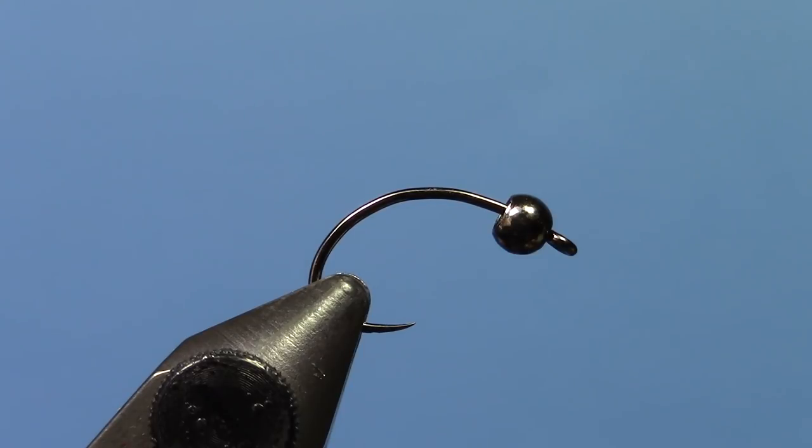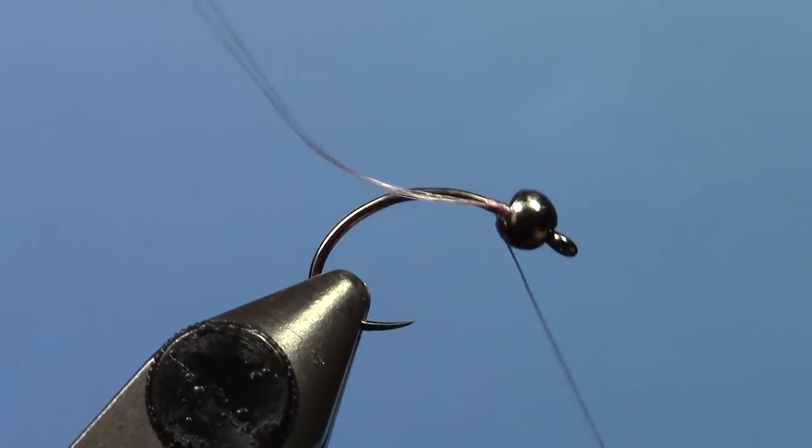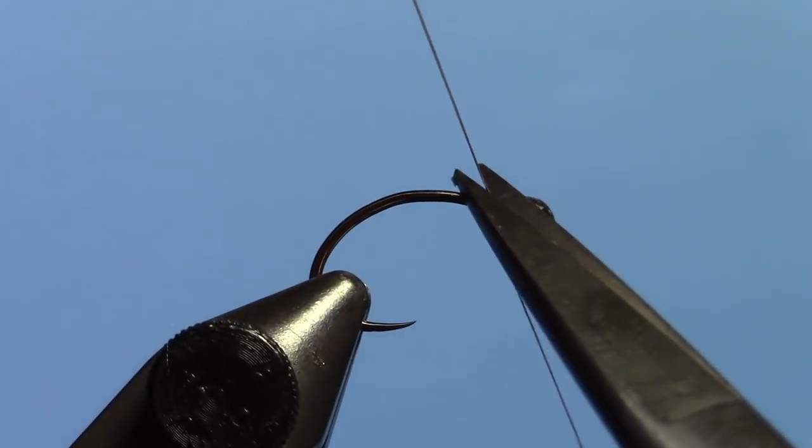This is Ryan from the Code Angler and Outfitter and today we're going to be tying a Flash Worm. This is a Firehole 315 hook with an 1/8 inch tungsten bead. This is a size 12, but you can tie this in whatever size you like. It's more of a Czech Nymph, but it's definitely a really good late fly and a good point fly for your Czech Nymph rig.